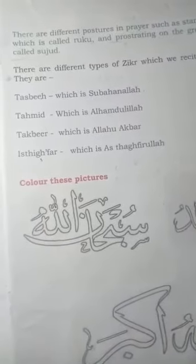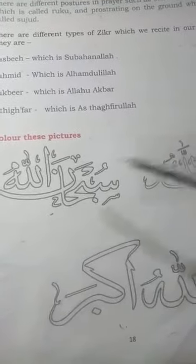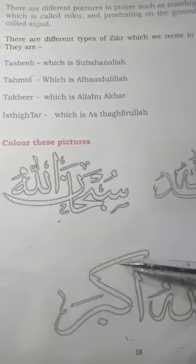Some of you have already colored this picture — it shows subhanallah, alhamdulillah, and allahu akbar.